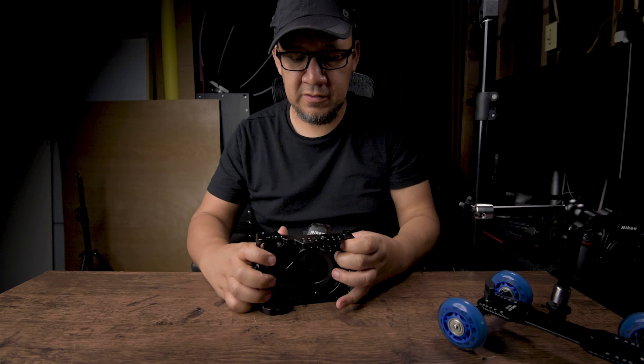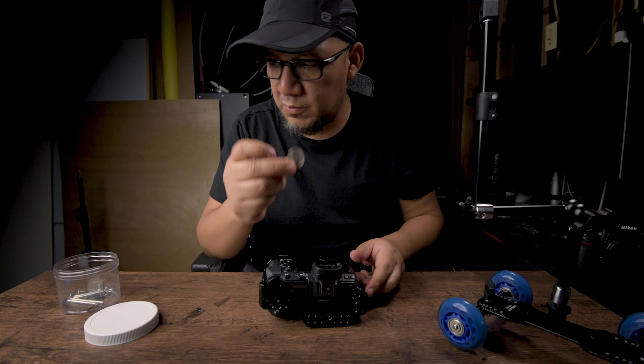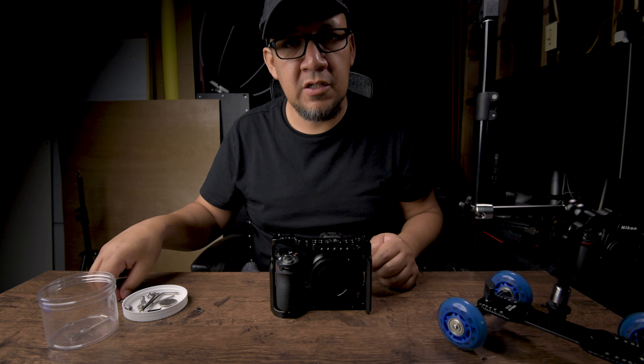All you do is just put it in here like this and you mount on the screws. Quarter-inch handy. We have our cage mounted on now and we're ready to go on to our next step.